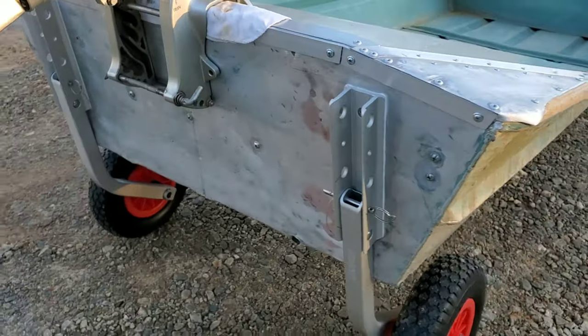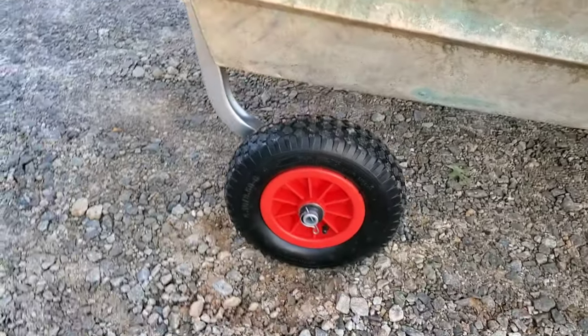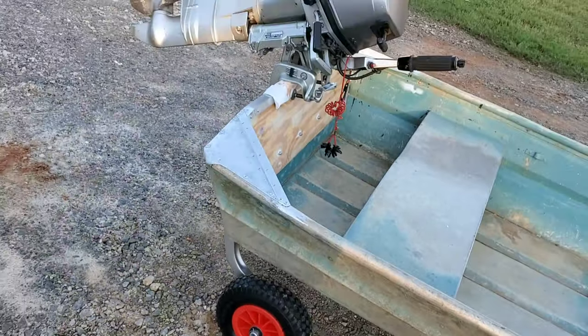Don't miss a video — subscribe to the channel and stay tuned for future content as I document my 12-foot John Boat to Bass Boat conversion.